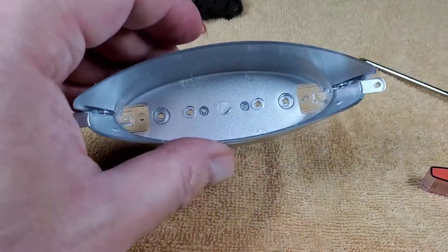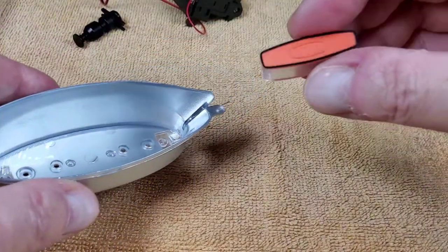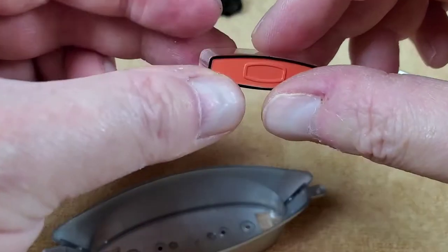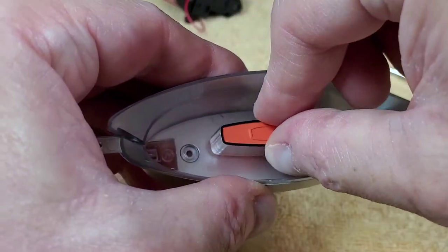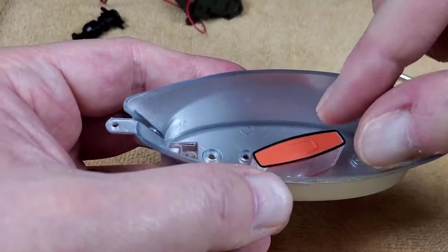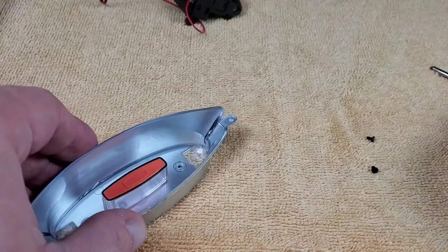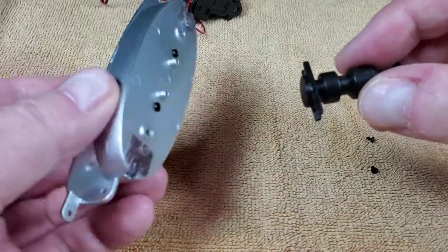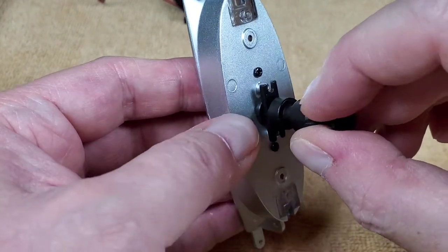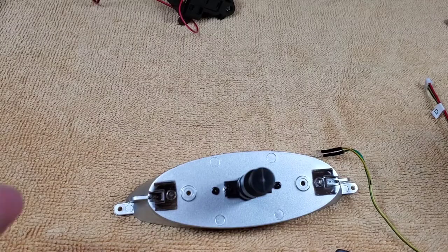Now we're working on the main deflector dish — a really cool looking piece. We put this middle section in right in the center, held by two BP screws. Then we bring back the support piece and place it between the two little posts, and two more BP screws hold it in place.